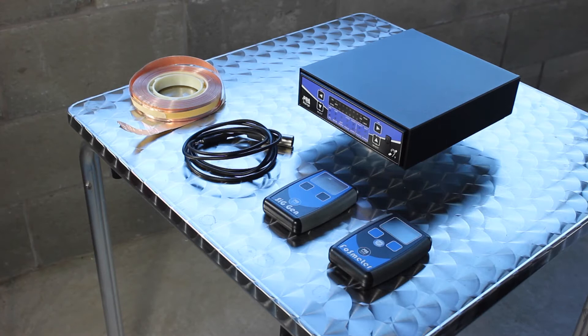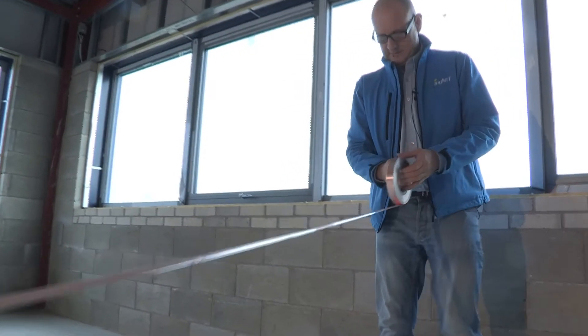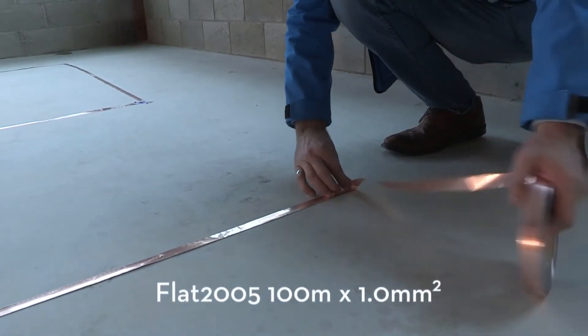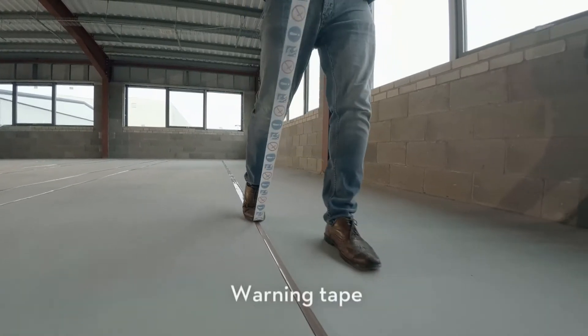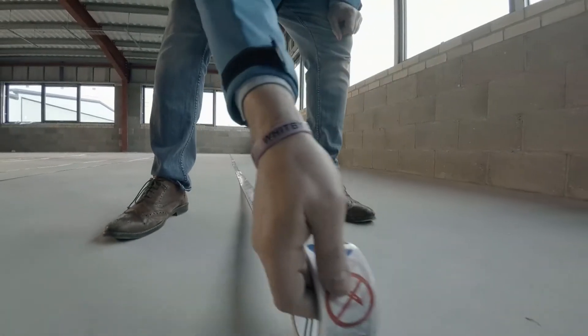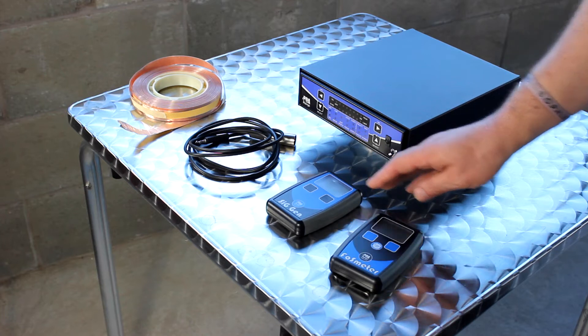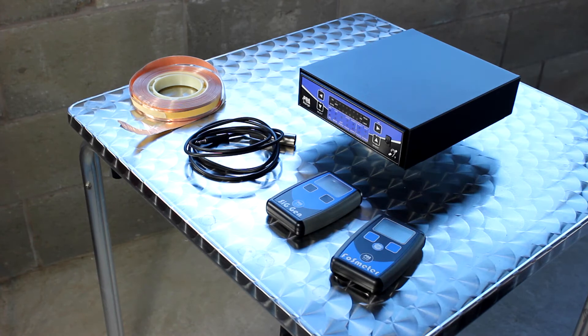Before we go out to lay the loop, I just wanted to run you quickly through some of the tools we'll be using. Today I'll be using a PDA7DD version. Normally you would lay a loop with cable, but we're laying it on the floor and don't want it visible under the carpet, so we're using this copper flat tape — this is Flat 2005. To seal that down onto the floor, we're also going to be using this warning tape, which we'll put over the top to hopefully stop any carpet fitters from cutting through it. At the end of the installation, we'll be testing the loop using the signal generator to create the tones we need, then go into the loop with the FOS meter to measure the field strength and the frequency response.